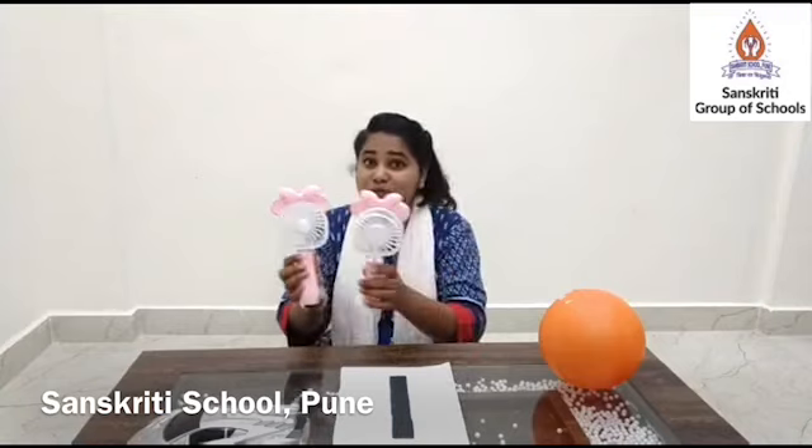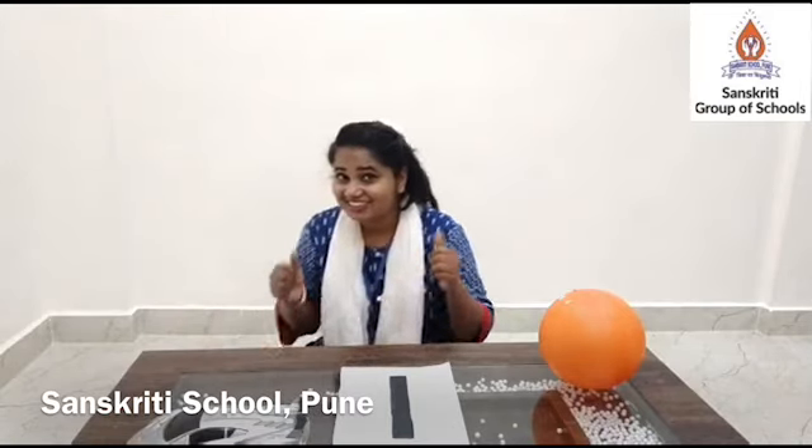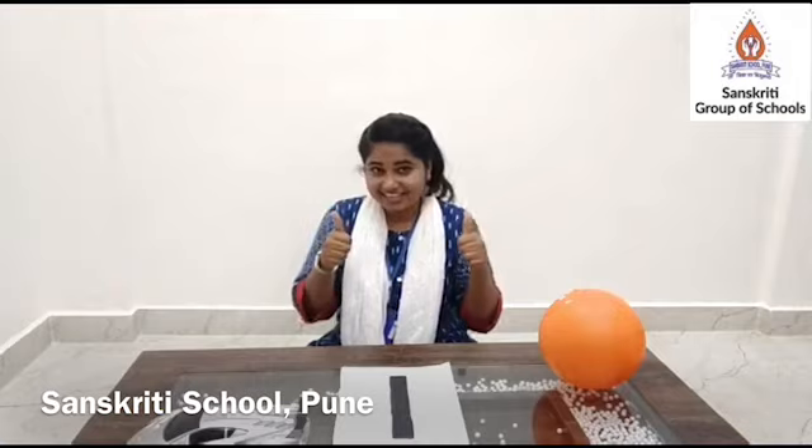What are these, children? These are fans. It's so hot — cool, cool! Can you count? One, two — there are two fans. So are we supposed to place them on the table? No. Are we supposed to do the action? No. Great job.